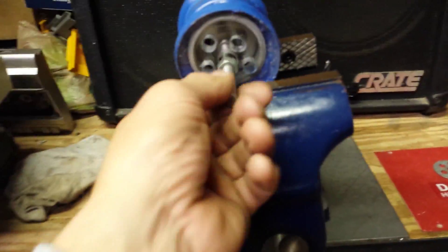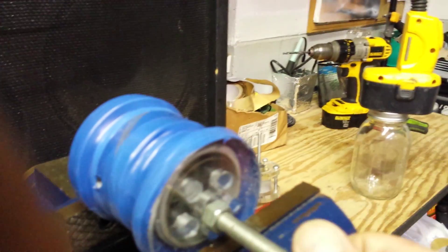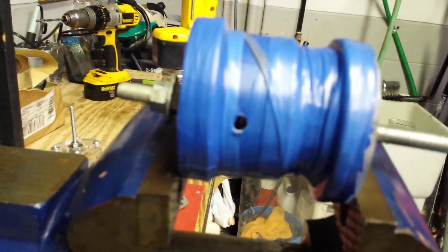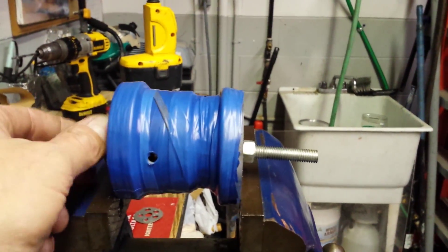Theoretically, not too bad for an unstable device. This should turn out to be a pretty high-efficiency setup. Let's see if we can maybe run a generator — maybe back-feed a small generator and get a little power out of this. I'll update you when I do some further work.